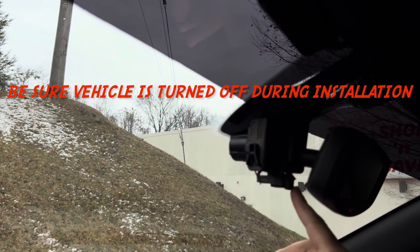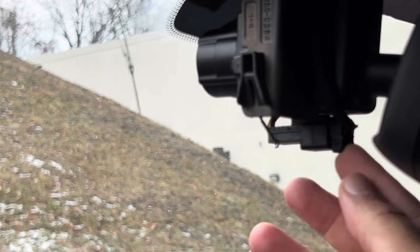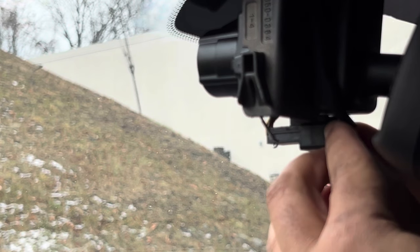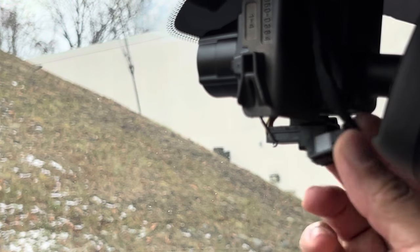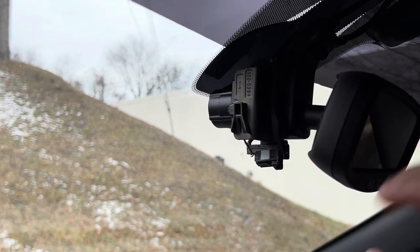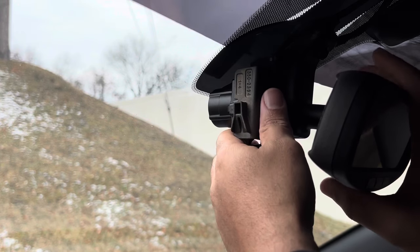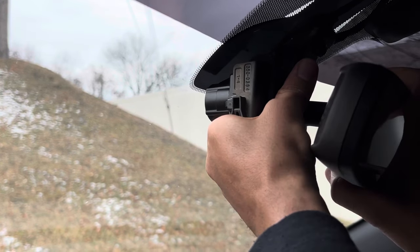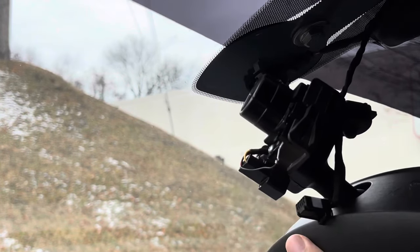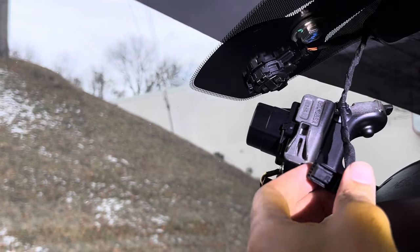Here's our little connector — this is the connector that you would plug in with your plug and play harness. To make things easier, you could remove the whole mirror. All you do is twist it clockwise just like this. Now it's removed, and here's your connector that you would plug your wire harness into.